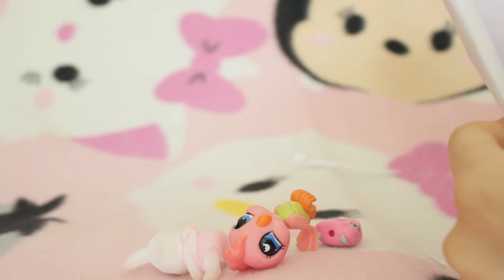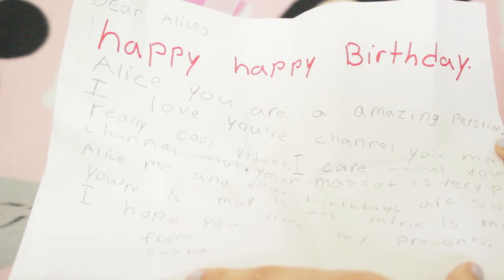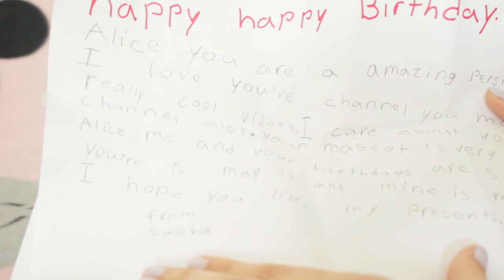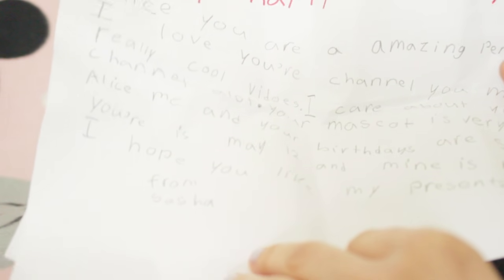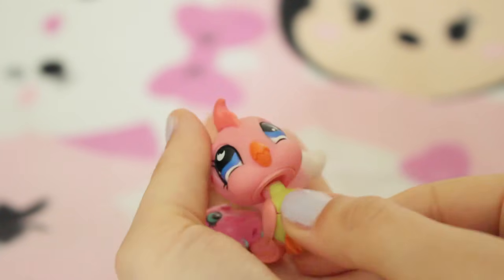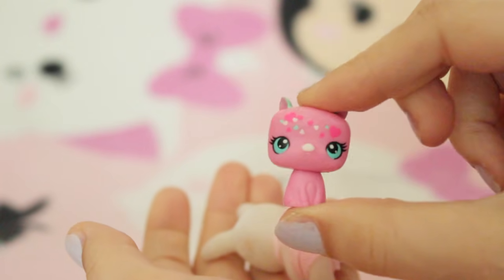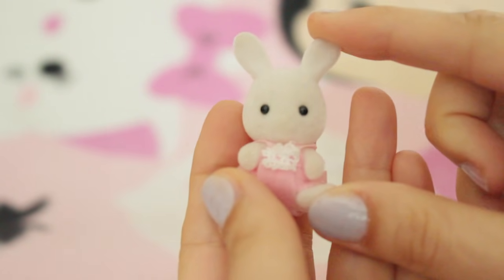Next is this one. Dear Alice LPS, happy happy birthday - you're an amazing person, I love your channel. Your mascot is very pretty. Alice, me and your birthdays are so close - yours is May 12th and mine is May 2nd. I hope you like my presents. From Sasha. Oh happy late birthday! And here we have a little drawing of my mascot. She's also sent these little goodies: we have this really adorable pink bird - I don't have this one yet, so thank you so much. She's super cute and I love the little moons in her eyes. Next we have this LPS baby pig, and then we have this little baby sylvanian - this really adorable pink bunny. Thank you Sasha!